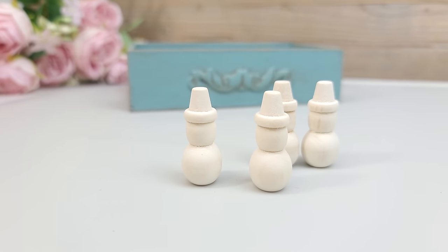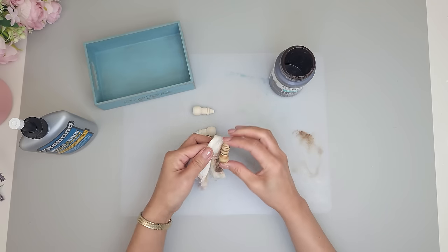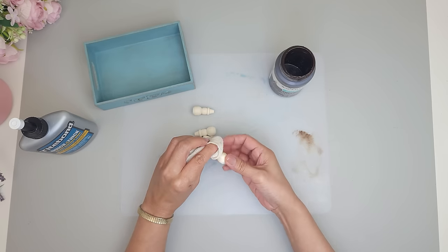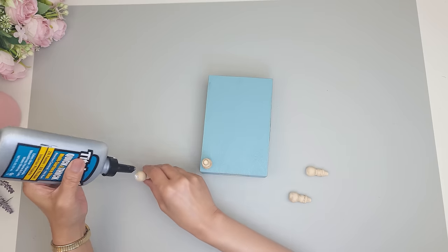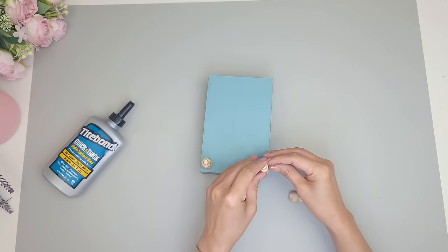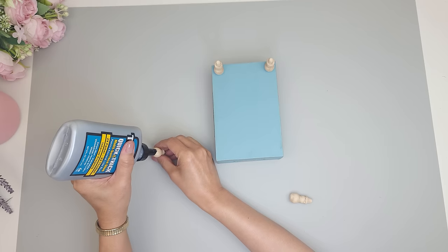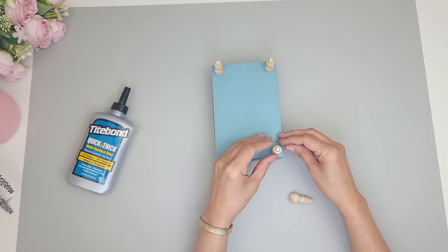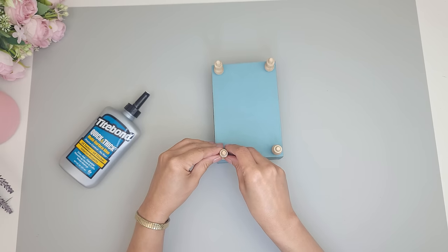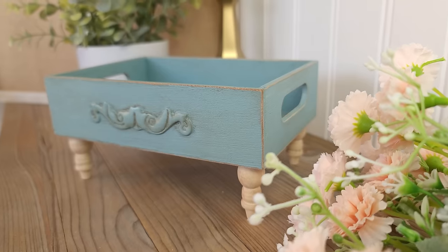To elevate the tray I'll be using Dollar Tree wood pieces — these were Little Snowmen that came in a pack. I rub on some antique wax so they blend with the tray, avoiding the areas where I'll apply glue. I carefully flip the tray over after a few minutes and place some objects on top so it bonds well. And there you have it — what a stunning transformation!